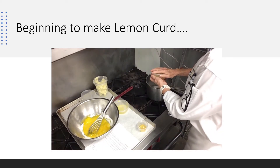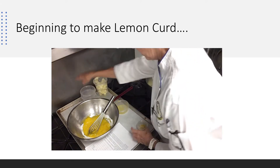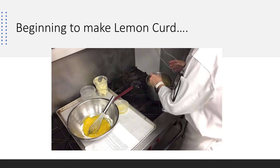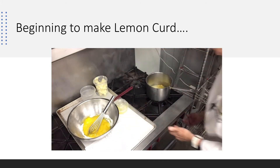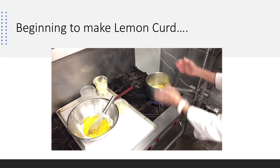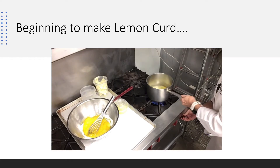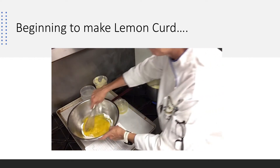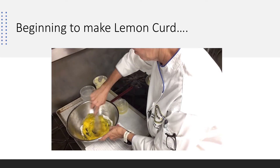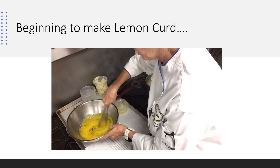I add my lemon zest at the same time, because I like to agitate it, and if I'm getting this up to temperature, I think it's going to activate those oils. I'm going to bring this up, and I don't want the flame to come up over the sides — I don't want to burn that pot — so I'm going to turn it down a little, get it incorporated. At the same time, I'm getting my egg yolks ready to go. My egg yolks and sugar have incorporated.